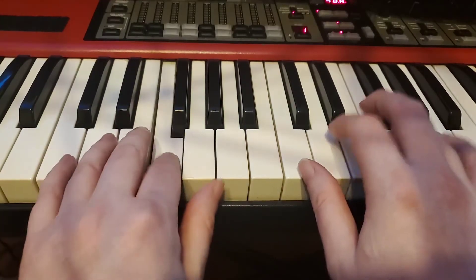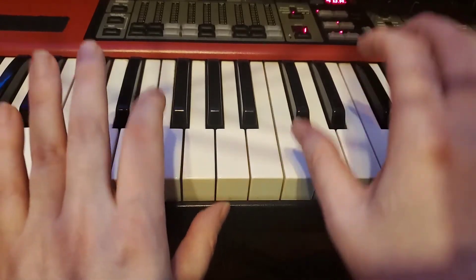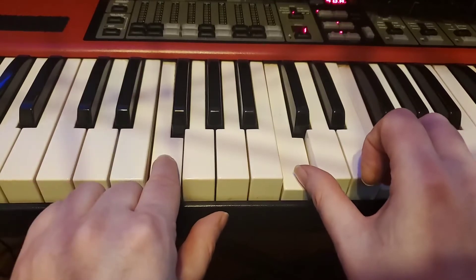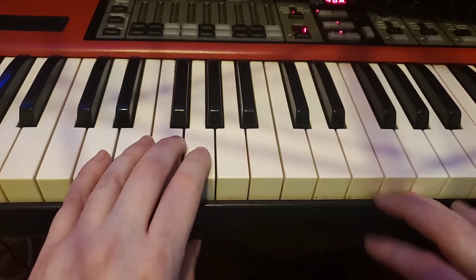E, E, D, E, F — C, C, C, C, F, E, D, G — E, E, D, E, F — two, three — rest — F, F, C and F — one, two, bump bump bump bump — two, three, four.